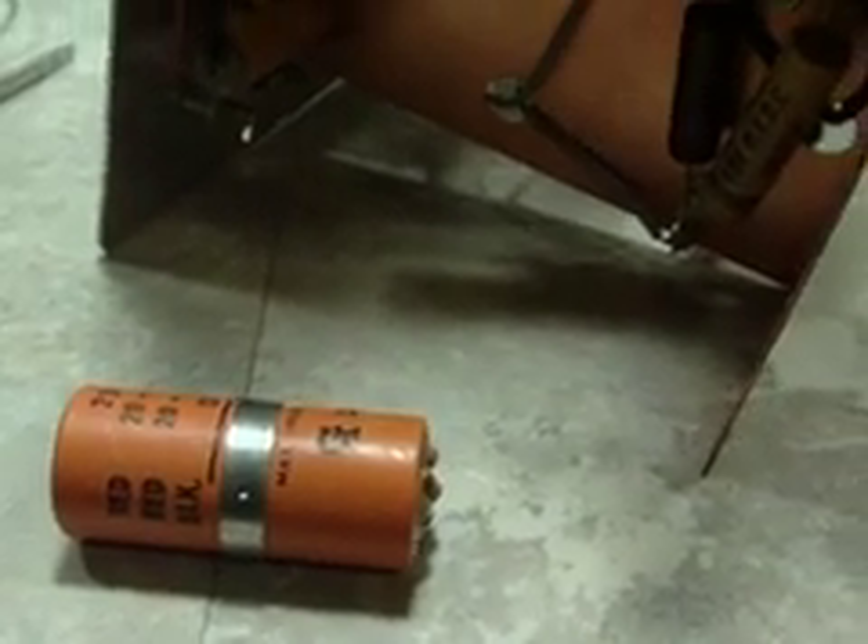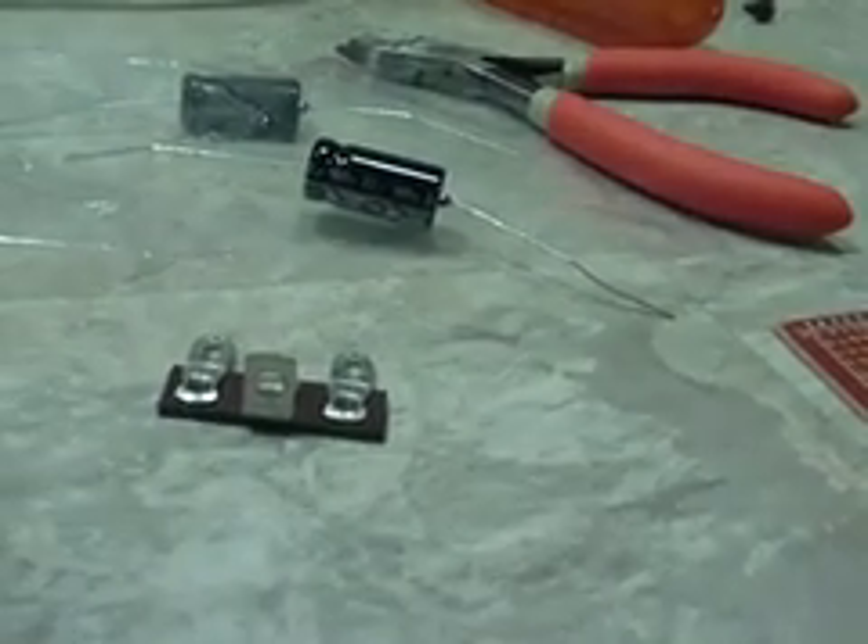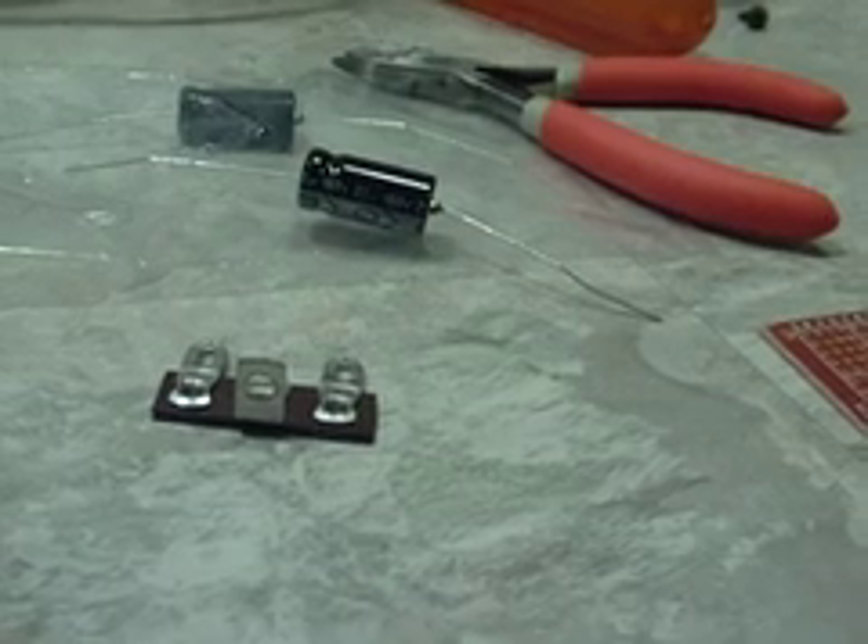I did start on getting the caps replaced. That's the selenium rectifier you see there — I took it out of that hole right there. I was going to work on that first, but you know how things go. Best laid plans and all that. The terminal strips that I have don't have enough lugs on them, so I had to order some new terminal strips. Also, what I thought was 1N4007 diodes turned out to be some Zener diodes, so I had to order some of those too. Those are on the way.